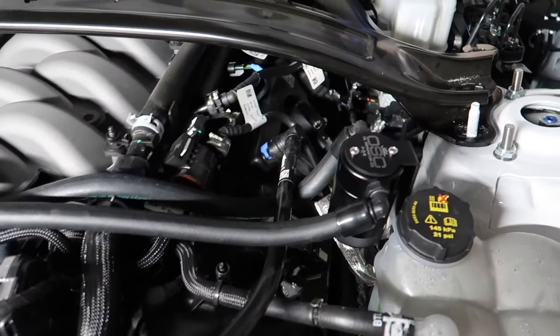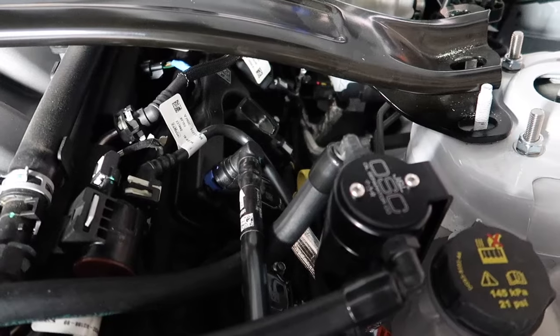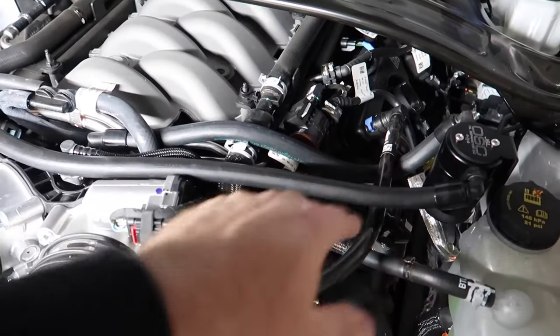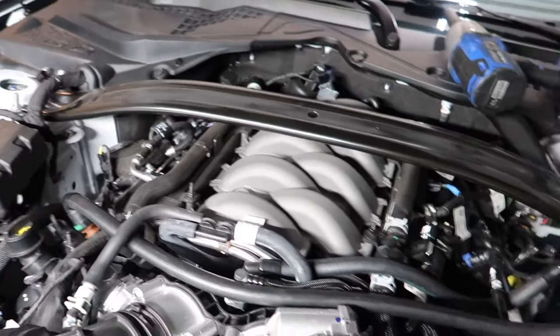The long side goes all the way over to the valve cover here and the short side orients here. I've gotten the line from the intake routed over and under. Now we have engine protection — it's going to keep us healthy for the long run. Let's put it back together and go for a drive.